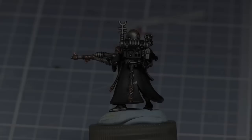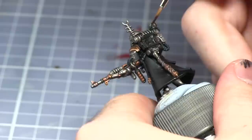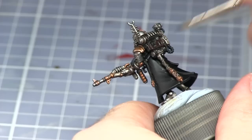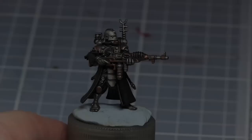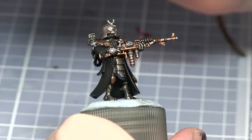I will now be base coating the leather backpack and also the weapon stock with Rhinox Hide. I will then be washing the gun stock and also the leather on the backpack with Agrax Earthshade.